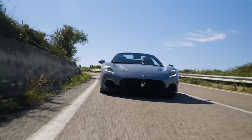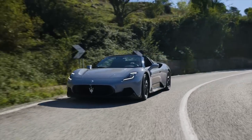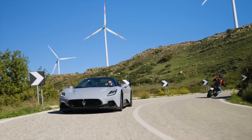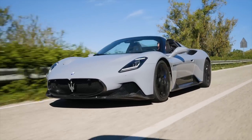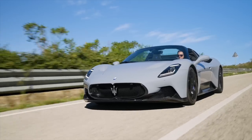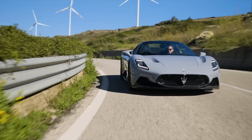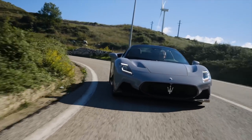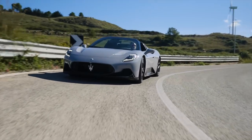The MC20 Cielo is powered by the same 3.0-litre V6 twin-turbo as the Coupe. Headline figures are 630 PS — that's 621 bhp — and 730 Newton-metres, or 538 pound-feet of torque. The transmission is an 8-speed dual-clutch auto with paddle shift, and drive goes through the rear wheels. 0-62 is dispatched in 2.9 seconds, and the Cielo has a top speed of 202 miles an hour. Prices start from around £230,000 plus options.